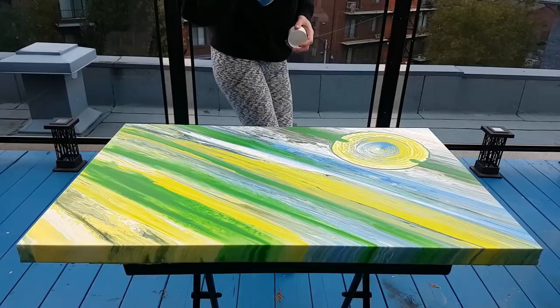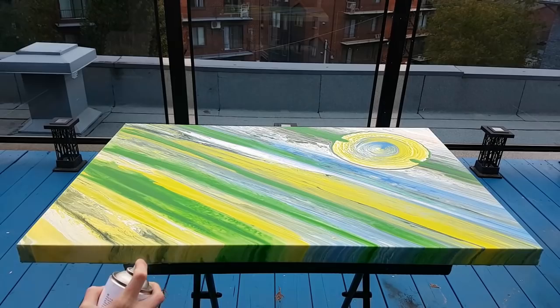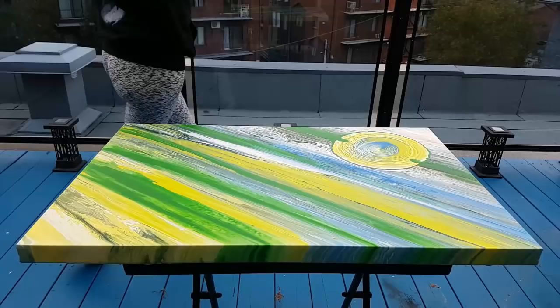You really want to shake your bottle a lot — it even says on the bottle you have to shake it first. Then I do all around. It's best if there's no wind; there's a bit of wind today but it's not so bad.